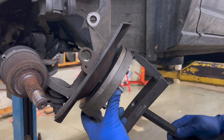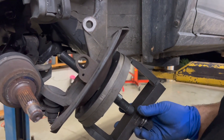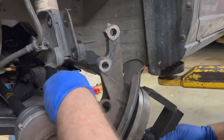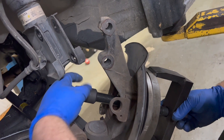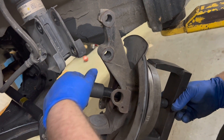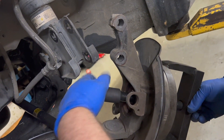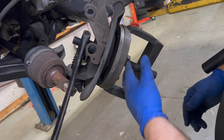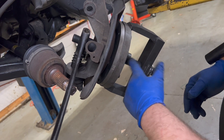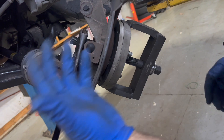Then you have the big screw rod with the jam nut in the tool. This goes on the backside and we're going to push the hub out of the bearing first. One thing that can really help is to grease up the bolt, because there's going to be a lot of pressure and friction on it.